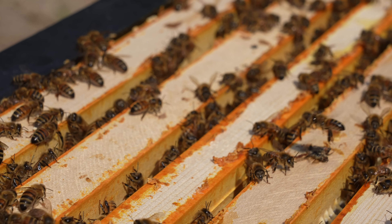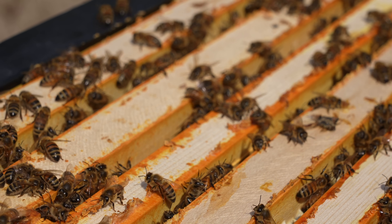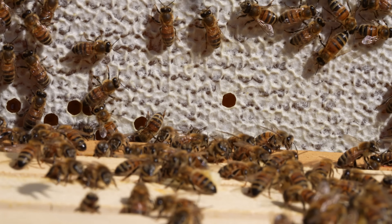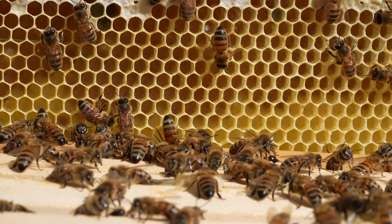In the top half of the colony, Richard arranges the brood so you have as many capped and as close to emerging frames as you can possibly get up there. Ideally you want 10 full frames of emerging brood, and then you take your queen and put her upstairs in that top box.